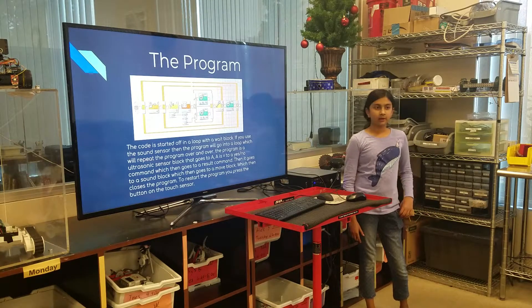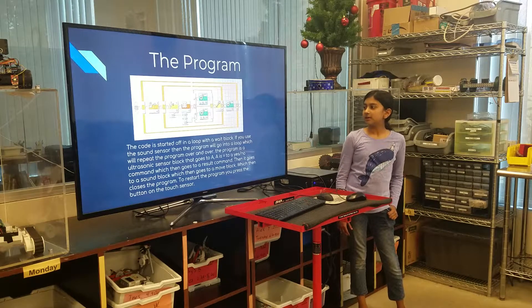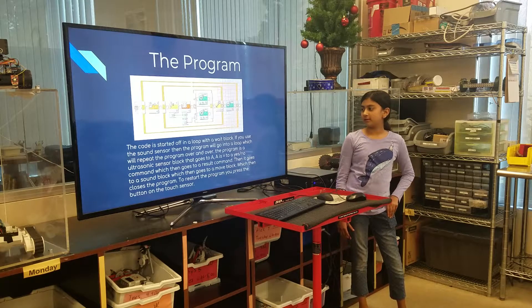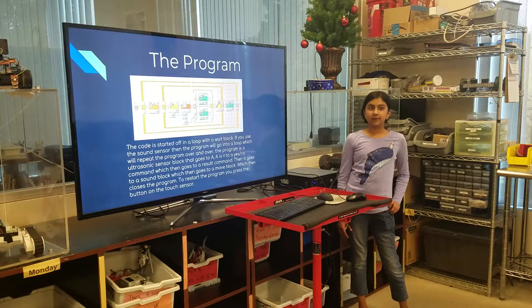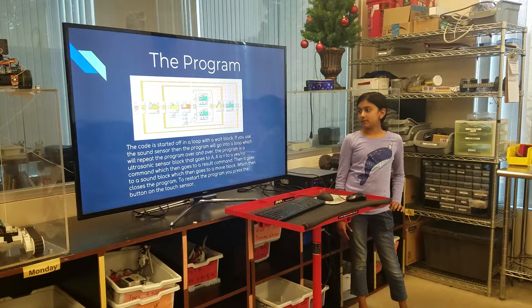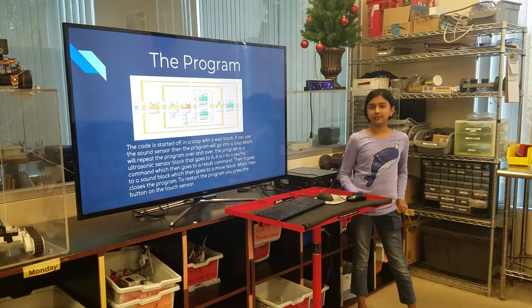The code is started off with a loop and with a wait block. If you use the sound sensor, then the program will go into a loop which will repeat the program over and over. The program has an ultrasonic sensor block that goes to A. A is equal to a yes or no command, which then goes to a resultant. Then it goes to a sound block, which then goes to a loop block, which then goes as the program. To restart the program, you press the button on the touch sensor.